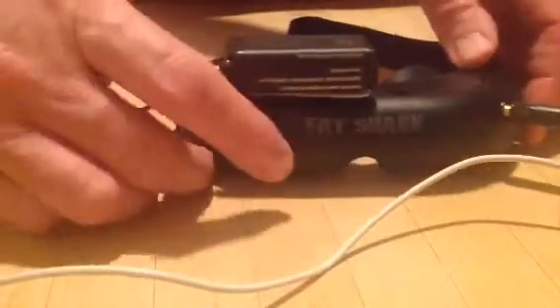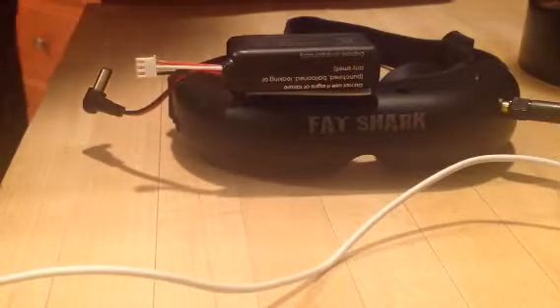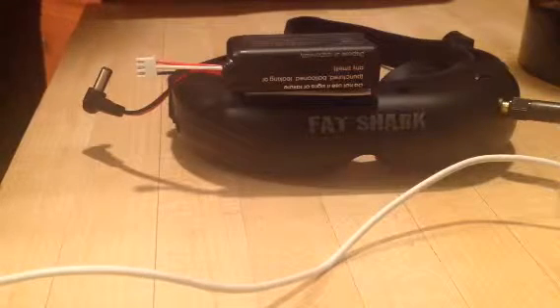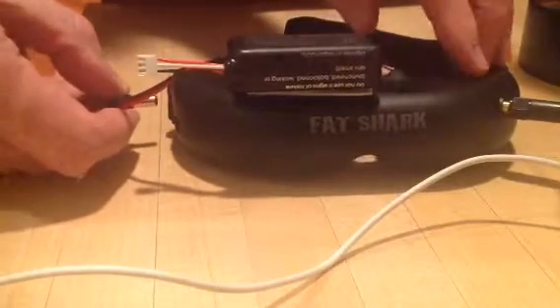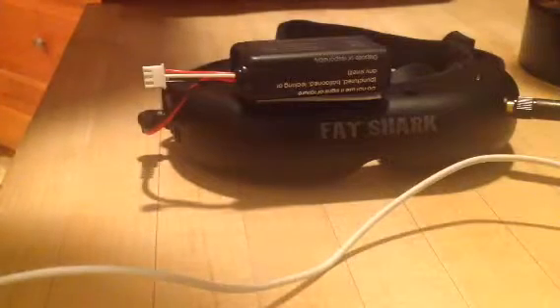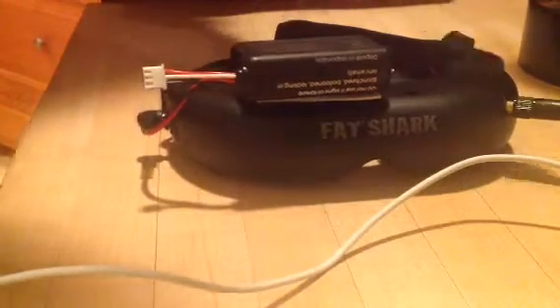I'm going to try to power it up, let it go through the number of long beeps, and then hit the head tracker once, and then unplug the power.